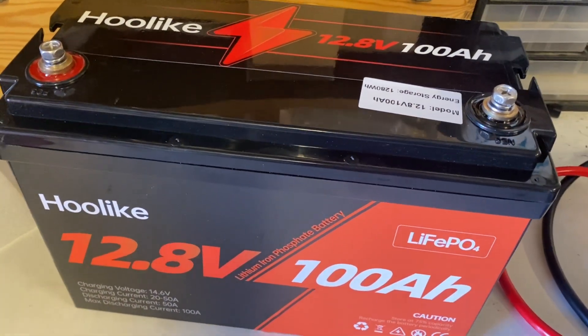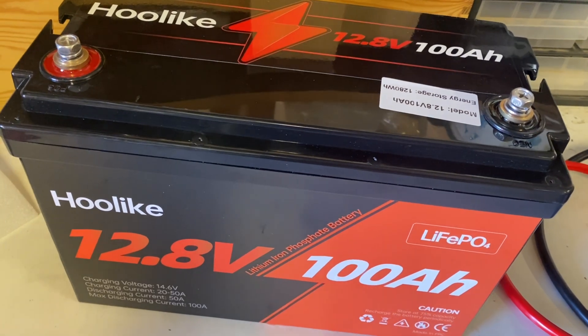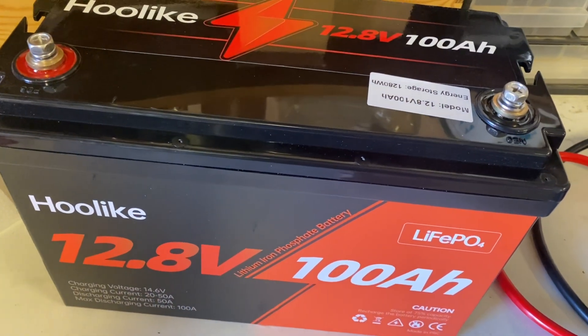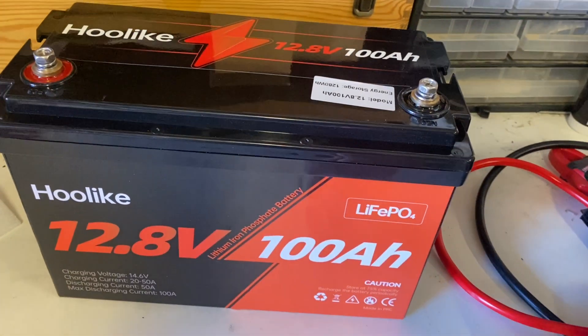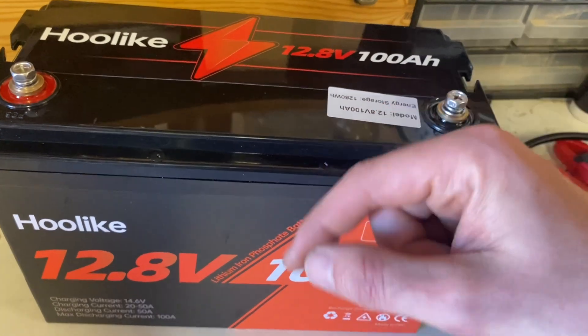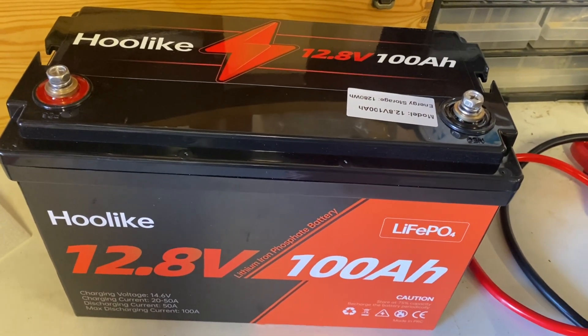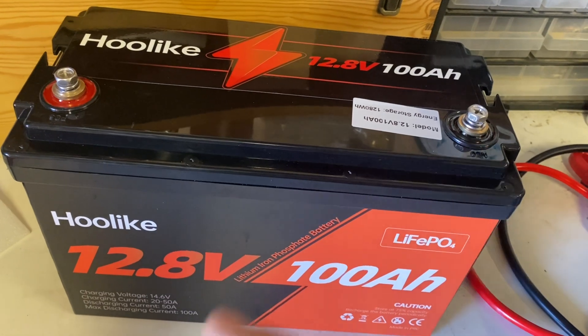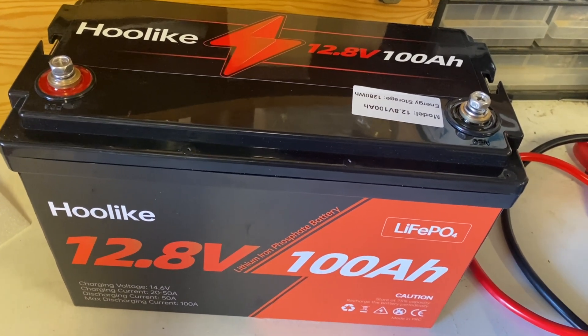So based on this test, the 12.8 volt 100 amp hour lithium iron phosphate battery from Hulike seems like a quality battery. If you've got any questions, feel free to leave them in the comments. Like this video if you like this video, and be sure to check out these two videos next. I'll see you in the next one.